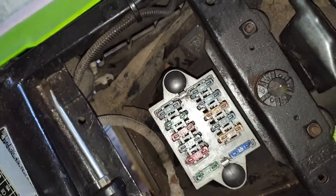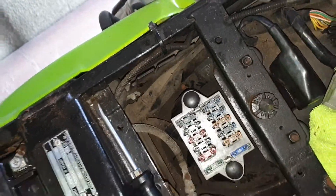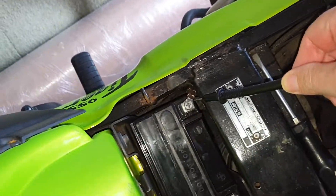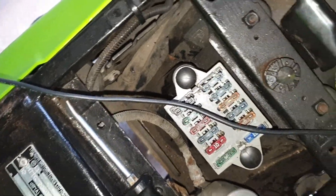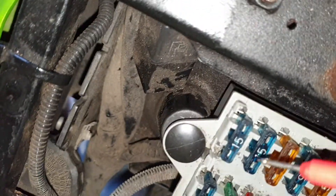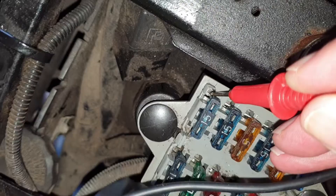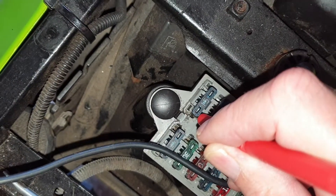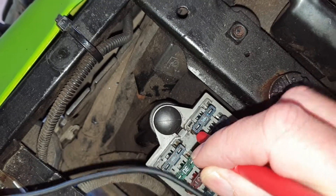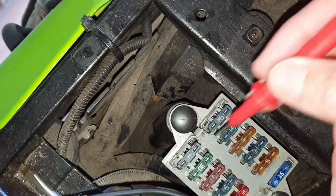With the bike still running, wedge your negative probe in securely — get someone to hold it or wedge it through tight. Then with your positive probe, you can see little gaps where the pins are — touch the pin on each side of the fuse. Both sides should read 14.2. In my case it was 13.1–13.2, the same as the battery. So now we know the problem is in this area. The power is coming in but there's a voltage drop occurring right here.